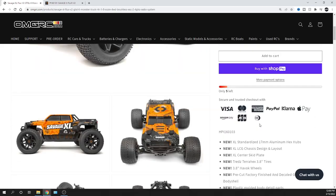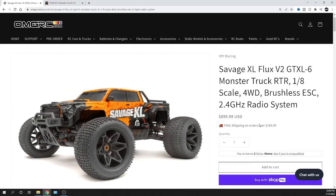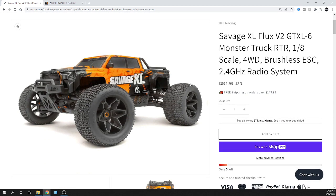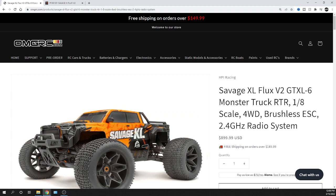Check it all out and definitely visit us at omgrc.com — we carry all kinds of hobby RC stuff. It helps support the channel and pays the bills, so appreciate it. This thing is set to drop sometime around April or May, that's what I've been told. You can also use Klarna as a payment option to break it down so it's not so expensive. If you've been waiting for the Savage XL version two, there it is. Nothing hidden — just facts. Appreciate you guys and we'll catch you on the next video!